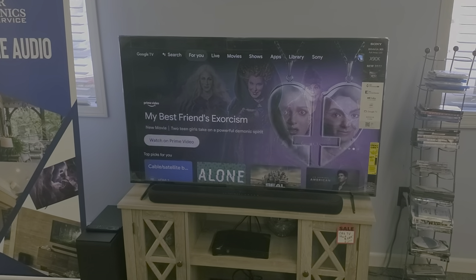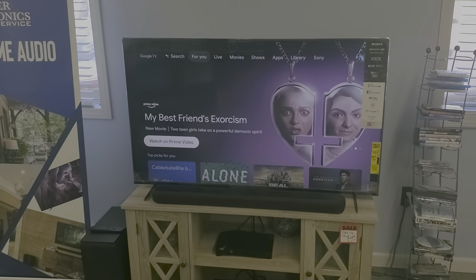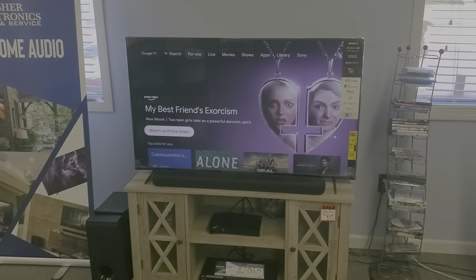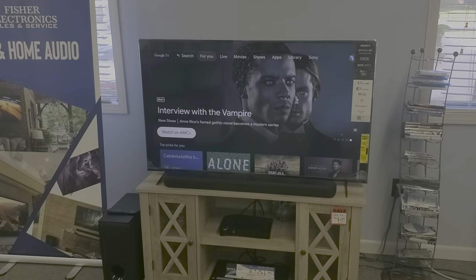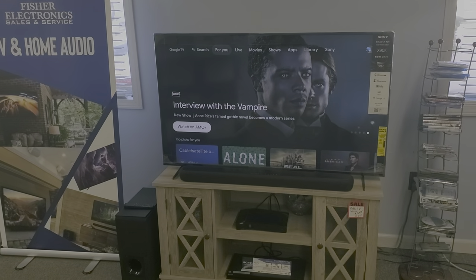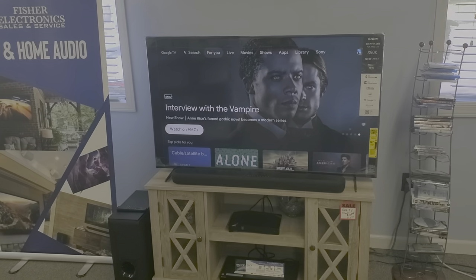Just wanted to give you that heads up on what that is, why it's occurring, and a way to resolve it in these Yamaha soundbars. If you have a different brand of soundbar and that may be occurring, look for an auto power standby or auto shutoff feature. Go to your manufacturer's website — whether it's Samsung, Sony, Vizio, whoever — look for your model and find the owner's manual, and see if you can find a feature like that and how to turn it off.